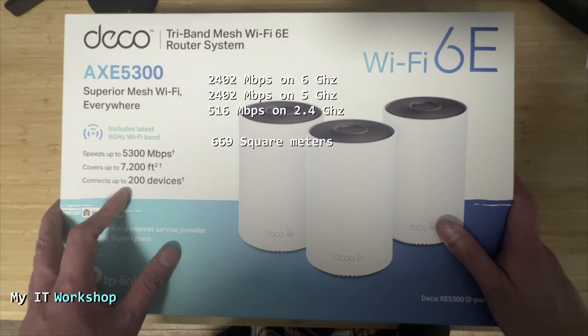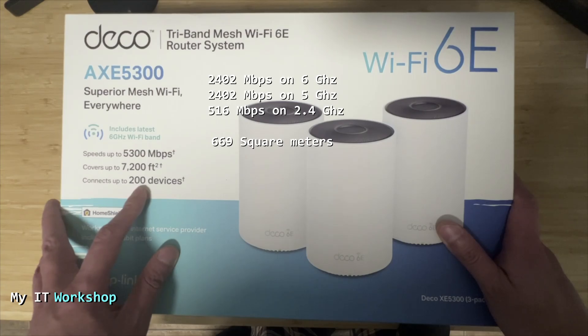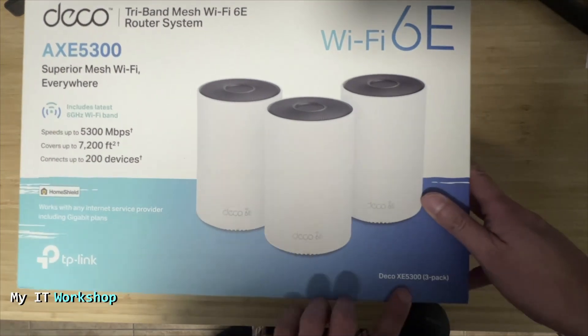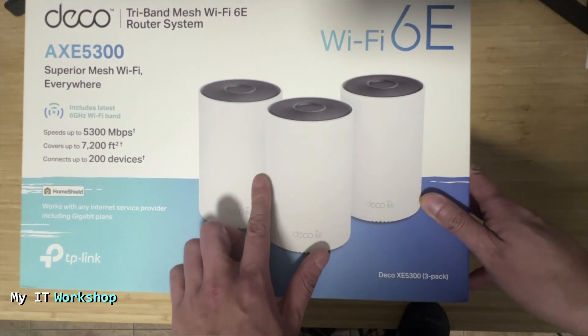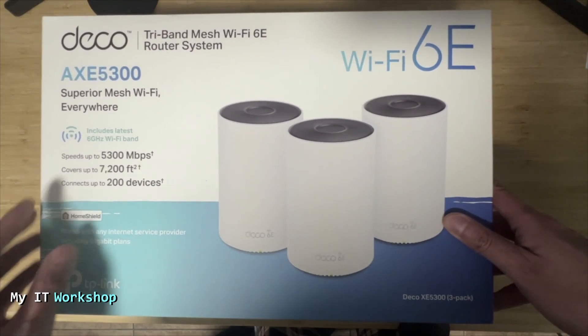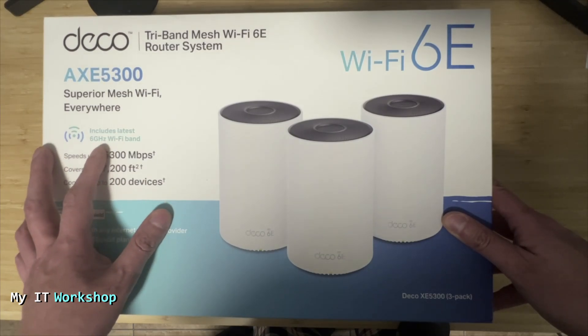It covers up to 7200 square feet or 669 square meters, and can connect up to 200 devices — which for a home network is a good amount. This is the three-pack; it also comes as a single or two-pack. It comes with two years warranty.